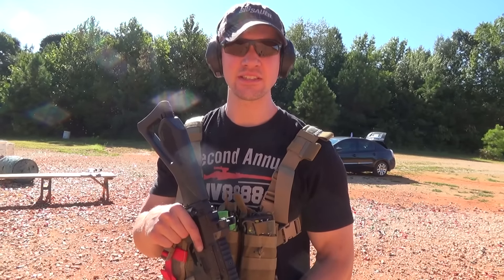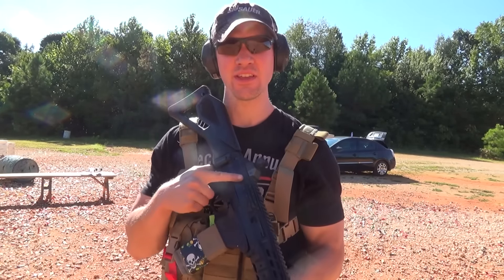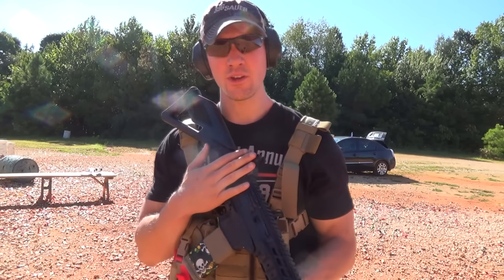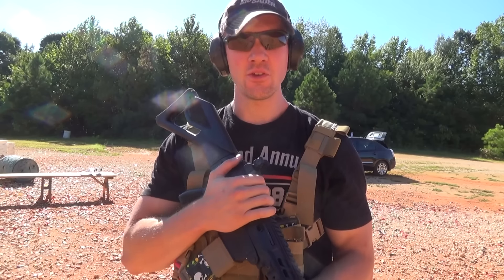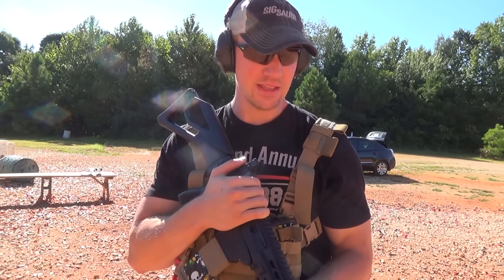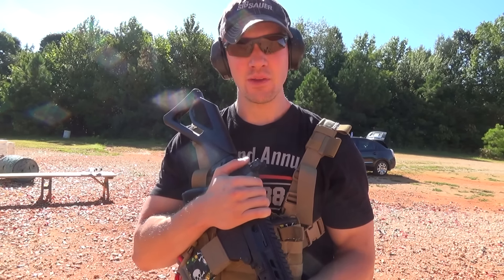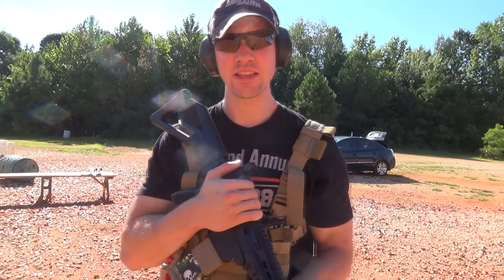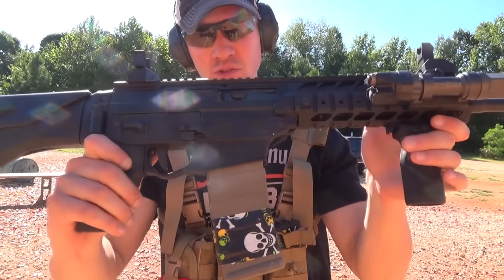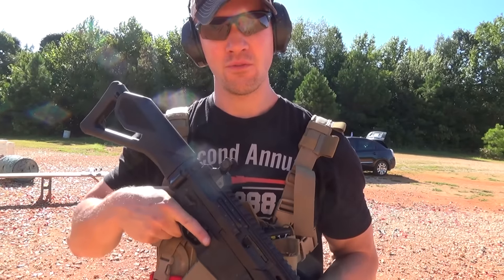Hey guys, we're back here with the CMMG 5.56XI. This is the version chambered in 5.56x45 NATO. This gun has been running 100% since you initially saw it in that review. I've jumped in some drills and some classes, and I've had some students take a couple shots with it. Today I'm just out here to put another couple hundred rounds through, to ensure that this gun is still as reliable as it has proven itself to be. Let's go shoot the CMMG 5.56XI chambered in 5.56 right now.